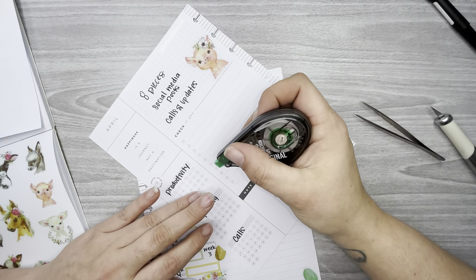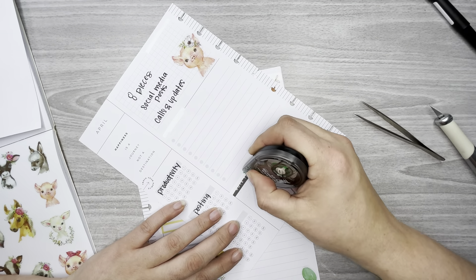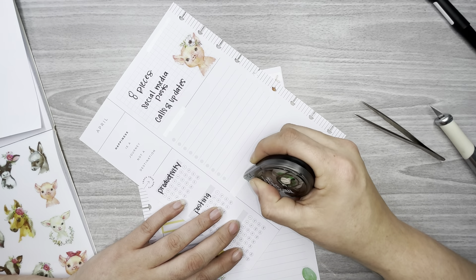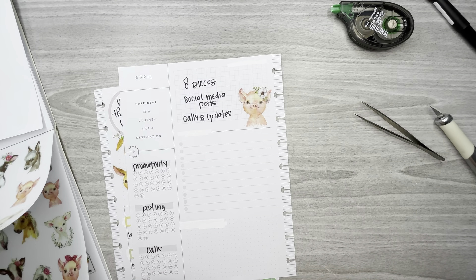Right here it says 'Check It Off' — I do use that for a checklist and I actually run that checklist all the way to the bottom of the page. Now I can decorate the rest of it.